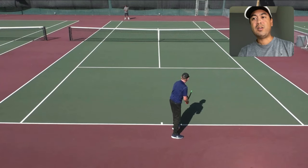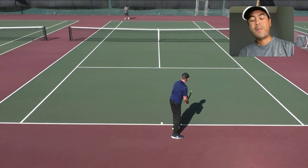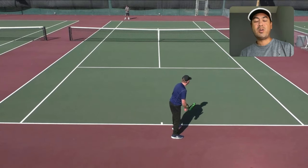He goes into his service stance, doing the weight shift. He had his weight on his front foot, then leaning back with his back foot on his service stance. This part is slow as well. A lot of beginners and intermediate players, when they serve, go very quickly.